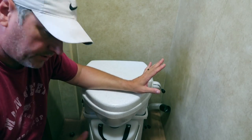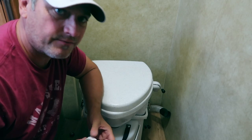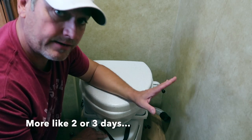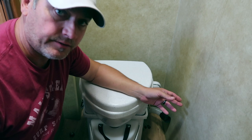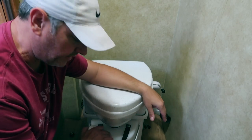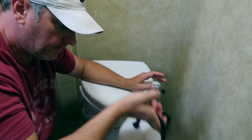One thing I typically do before taking out the entire toilet is take out the urine bottle first. Urine can be stinky, and that's one of the downsides — you have to empty your urine bottle. This holds about two gallons, and we can normally go four or five days before I have to empty it. I have a spare bottle that came with the kit, so I just swap them out and dump it down a sewer drain at the campsite or right into a regular toilet. I always put a cap on it to contain some of that urine smell.